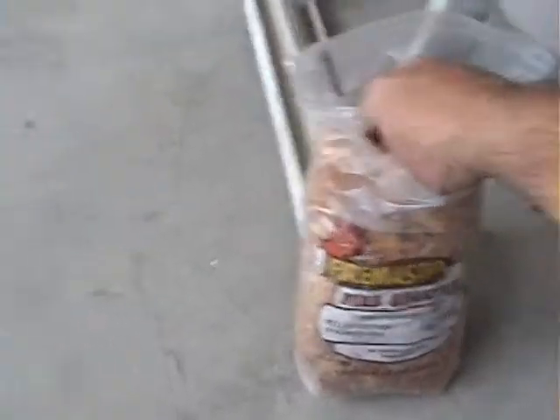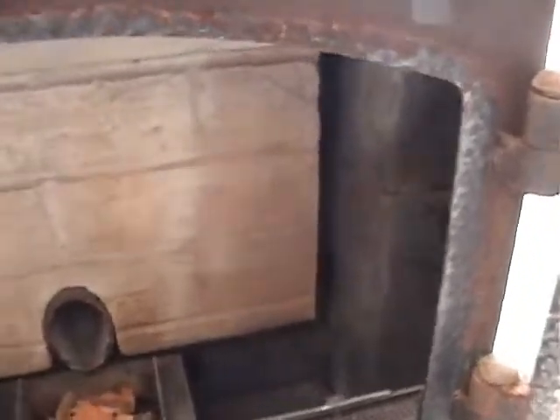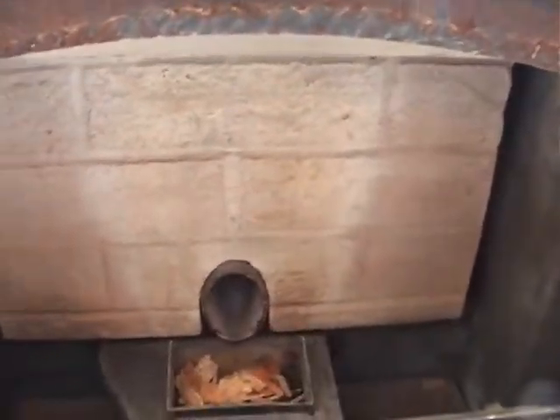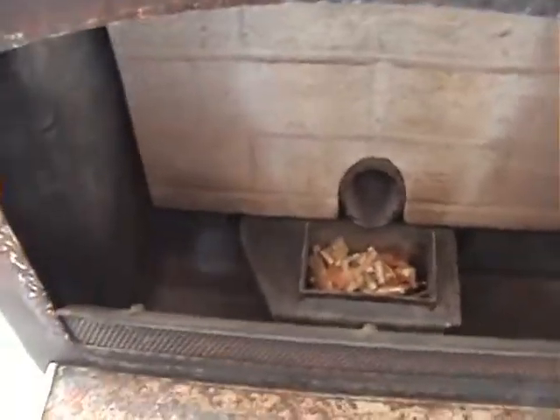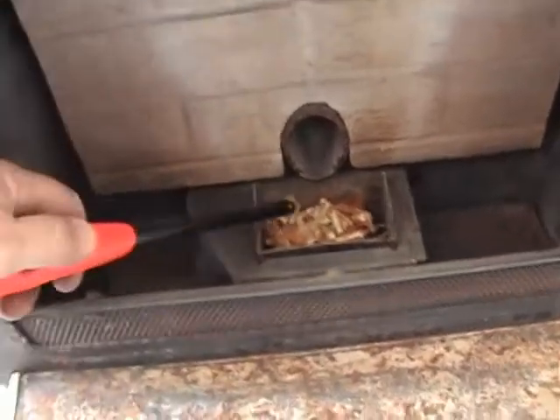Got my fire starting stuff. There's some wood chips soaked with some kind of wax or flammable stuff. Put a few wood chips in there, a couple of pellets, and we are going to light it.